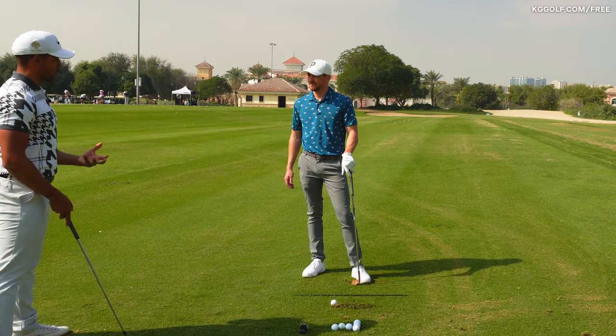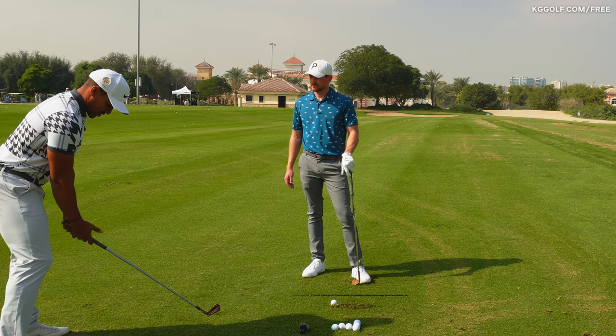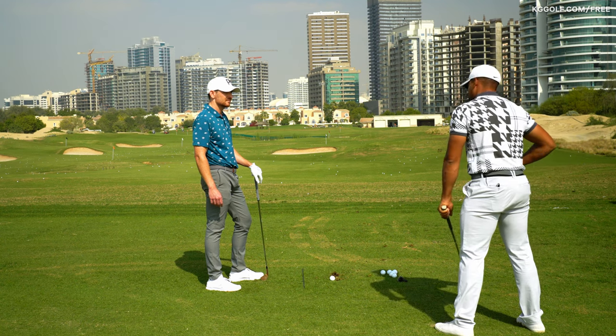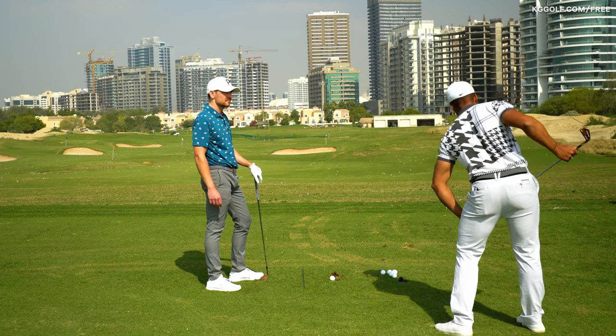A lot of people wanting more speed and wanting more control think those two have to work independently. As the heel goes up and starts to go backwards, we start to get some hip turn. As we get some hip turn, this hip gets a little bit higher and then we get some of the tilts that we're actually looking for as well.